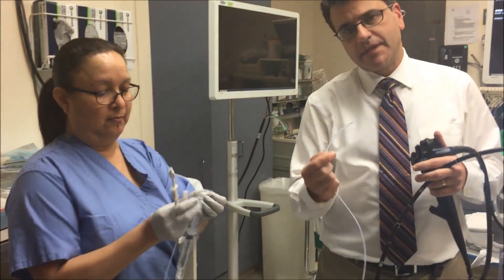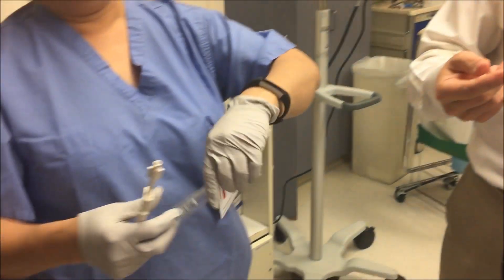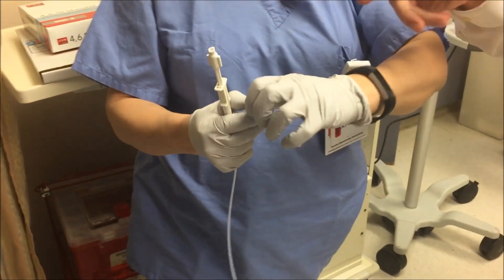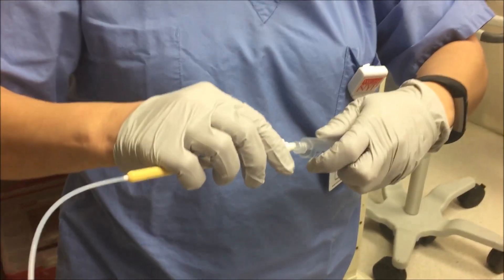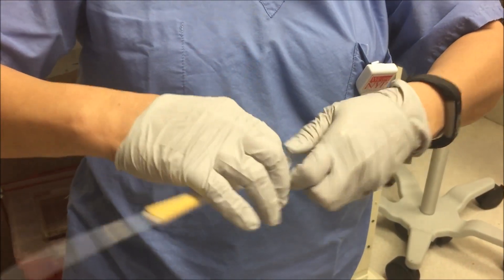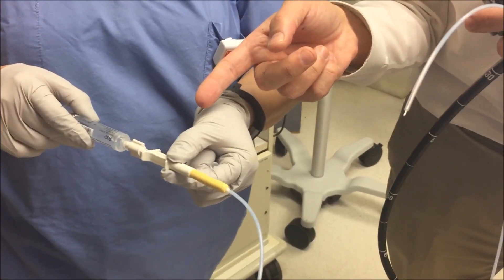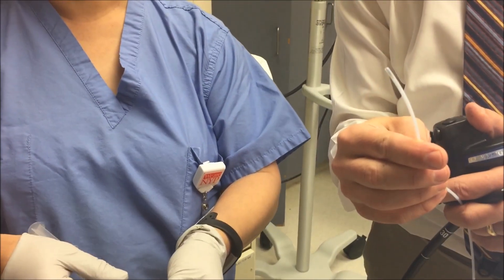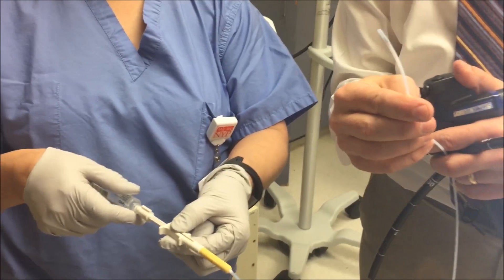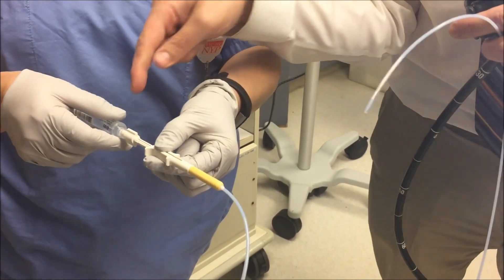This is what the needle looks like. The mechanism is always the same — you have a syringe filled with epinephrine. We attach it to the end of the sclero needle. If you grab it down here and push it in and out, you can see the needle coming out. And then to pull back, you just pull the needle back out. You can see the mechanism here.